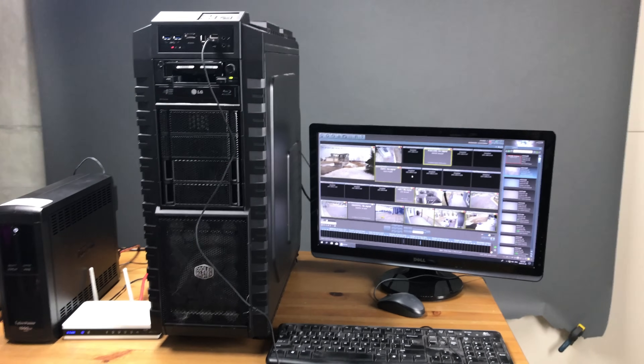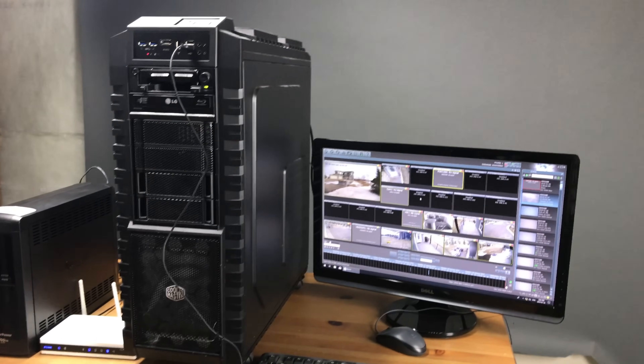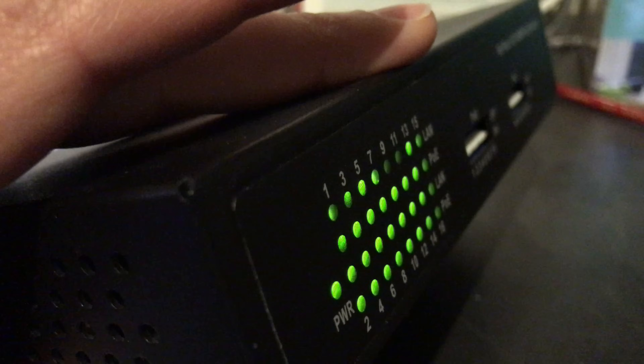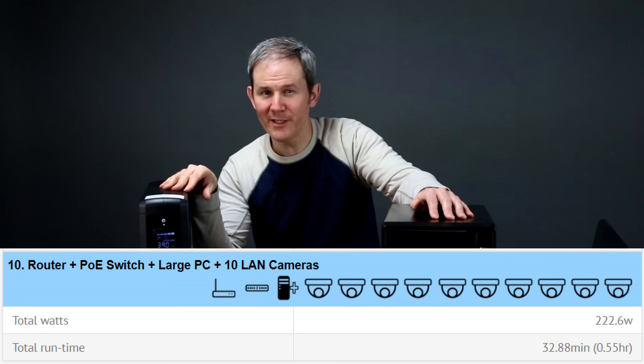For a more extreme setup: a powerful PC with Blue Iris installed acting as the NVR, plus router, PoE switch with 10 cameras attached. That's a total of 222.6 watts, and one full charge of the UPS lasted only 33 minutes.